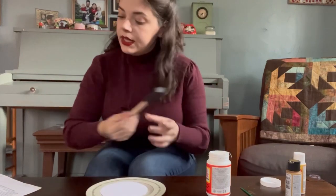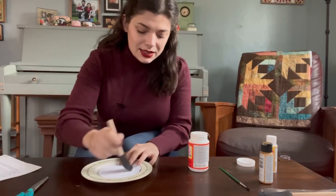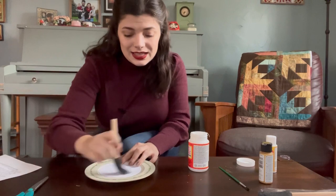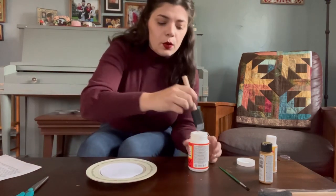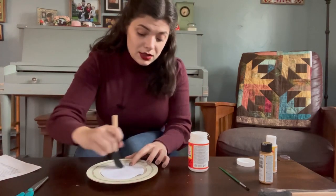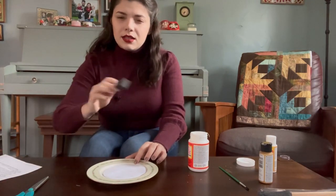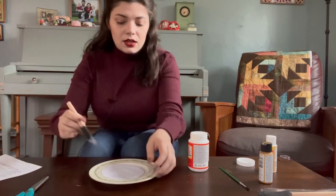Next question: what is your favorite tool to use? My favorite tool to use is my sewing machine — specifically my industrial sewing machine. She has a name. Her name is Sophie, and I would not be able to work as quickly as I do or get as much done, or do the complicated things that I do, without this specific industrial machine.